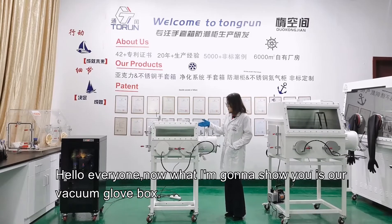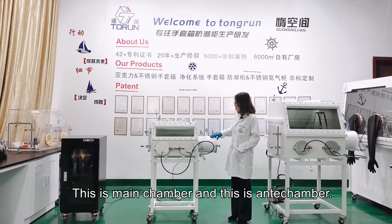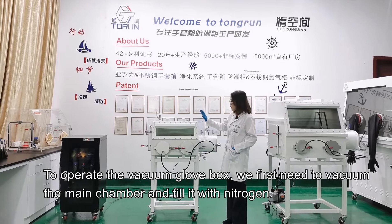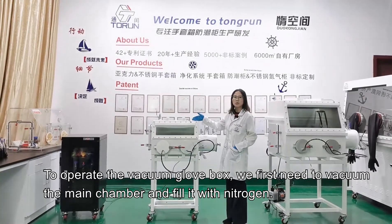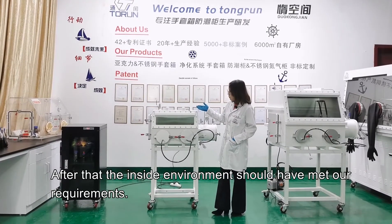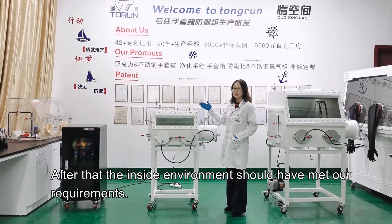Hello everyone. What I'm going to show you is our vacuum glove box. This is the main chamber and this is the anti-chamber. It's well known that the main chamber is vacuumed and filled with nitrogen gas. Many customers often ask what the anti-chamber is used for. To operate the vacuum glove box, we first need to vacuum the main chamber and fill it with nitrogen gas. We generally recommend three to five repetitions, after which the inside environment should have met our requirements.